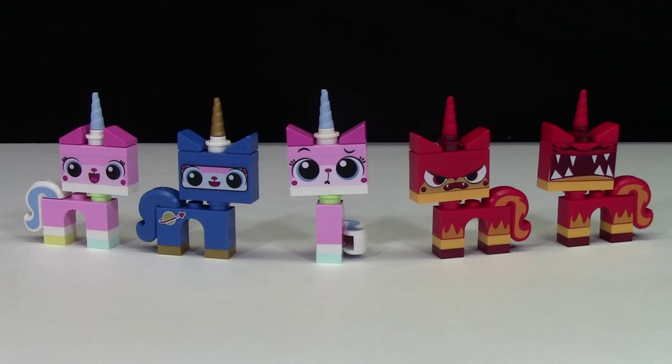I have five different LEGO Unikitties to share with you today. There are a couple more — one I'm missing is the sick kitty because she's only available in Metal Beard's Sea Cow. Another kitty that I'm missing is the San Diego Comic-Con exclusive Unikitty.